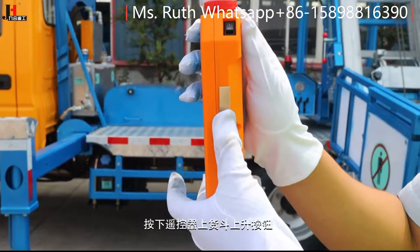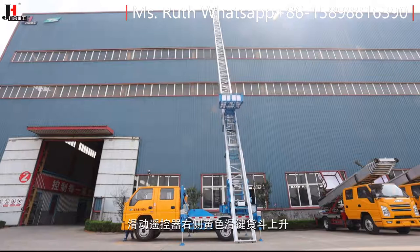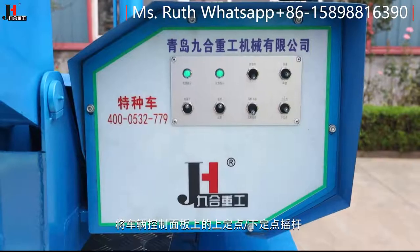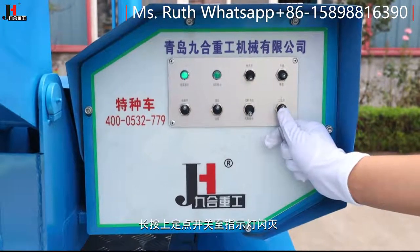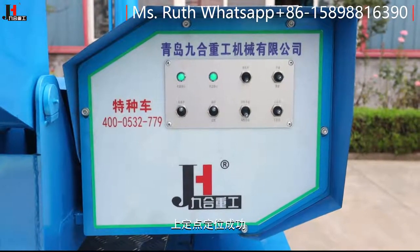按下遥控器上货斗上升按钮，滑动遥控器右侧黄色滑键，货斗上升。操纵货斗上升至上定点位置后，将车辆控制面板上的上定点/下定点摇杆打到上定点位置，长按上定点开关至指示灯闪灭，上定点定位成功。